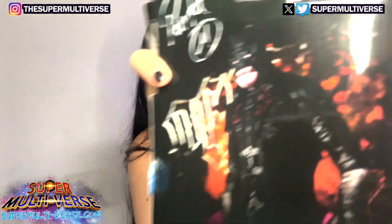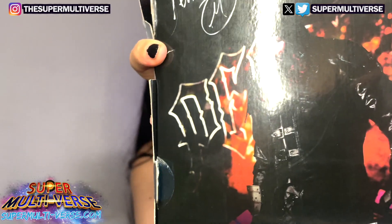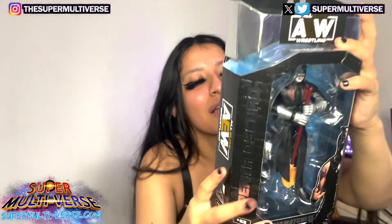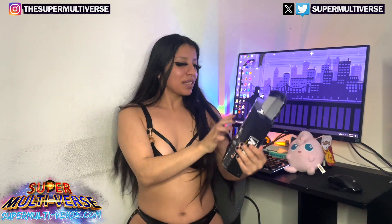The logo on the back. You have his signature and him looking all dark and fierce. Alright, let's unbox.